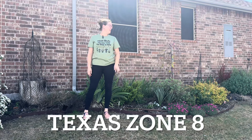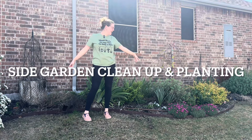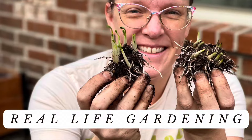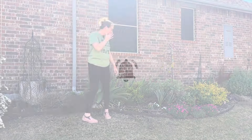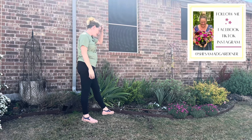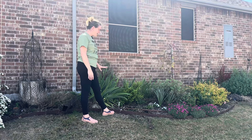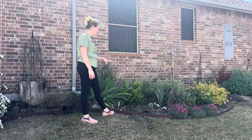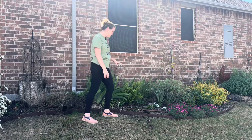Hey y'all, it's Amanda and this is my Texas Zone 8 garden. Today we're going to be working on a new section of the side garden where we're going to be cleaning up, pruning back perennials, and planting some new perennials and annuals. We already did a first section of the side garden, and now we're going to work on this portion — probably the most difficult part. Let's start by cleaning up and pruning back perennials, then plant some new ones.